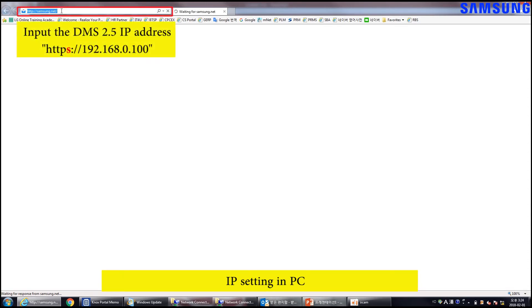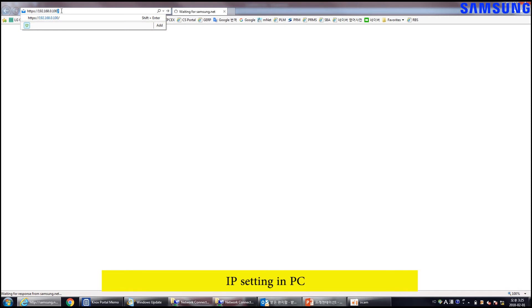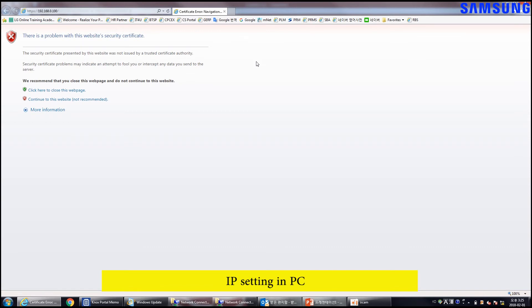Open Internet Explorer and input the DMS 2.5 IP in the address bar. It is important to add S after the HTTP — if you use plain HTTP, an error will occur. The first time you access the DMS 2.5, a Security Certificate Warning message will appear. You can disregard this message and access the DMS 2.5.